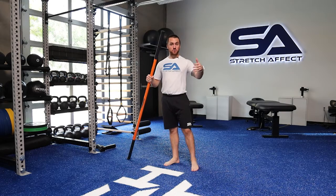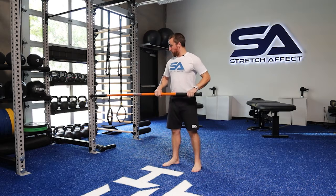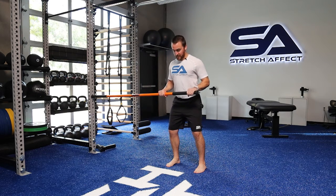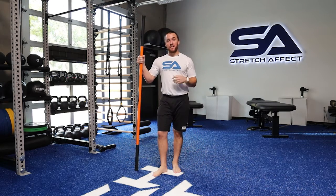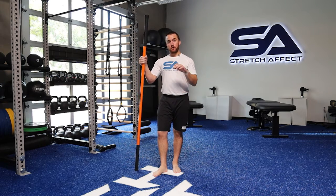Complete the prescribed number of reps in any of the zones. You could train all three zones if that's what your training calls for. Start wherever is best for you, create the tension, push and pull, holding for the prescribed amount of time on each push and pull. Complete the prescribed reps pushing and pulling in each direction before you flip sides and do the exact same process on the other side of the body. We want good symmetry and strength balance between our left and right sides.